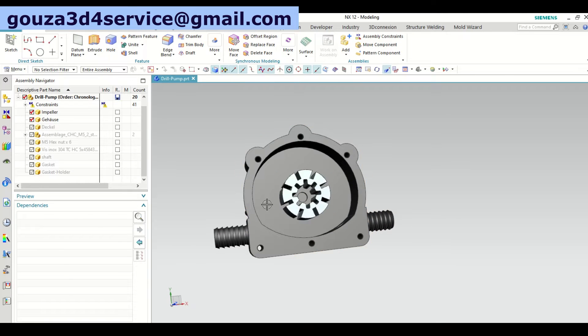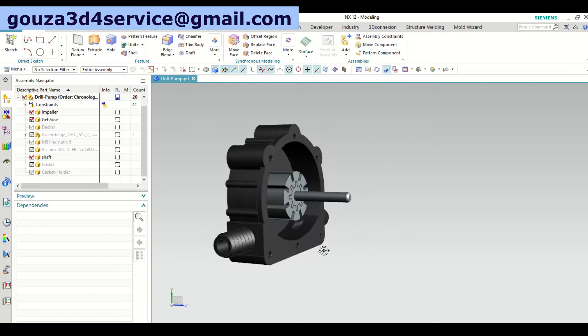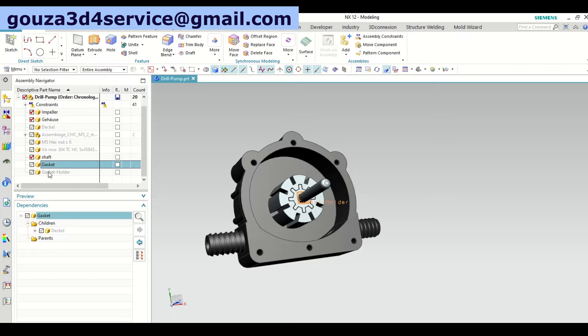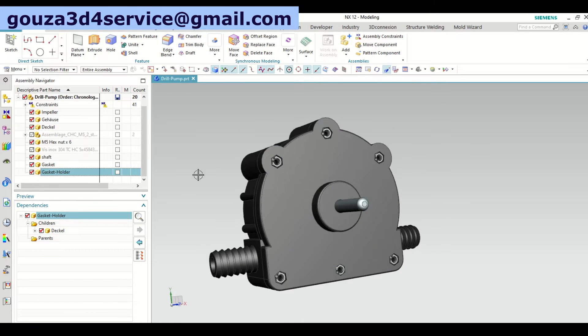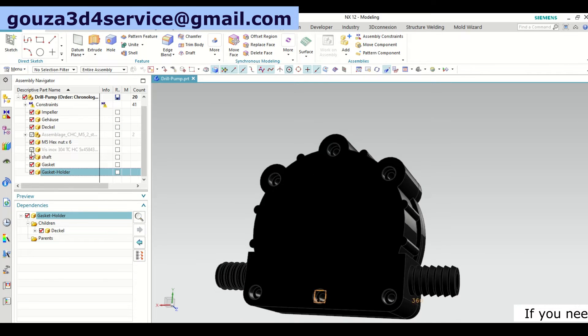Here is the first part of the housing, and here is the blades holder. The blades in this design should be flexible and from rubber material, which I will show you later. Here is the shaft and gasket, and here is part two of the pump housing, including the nuts.